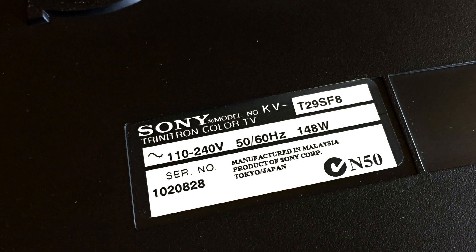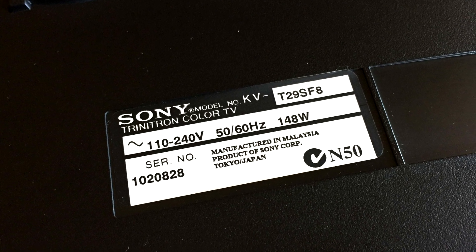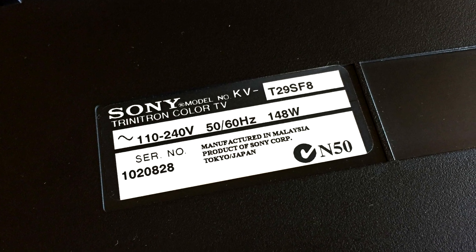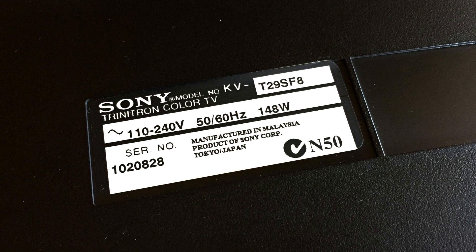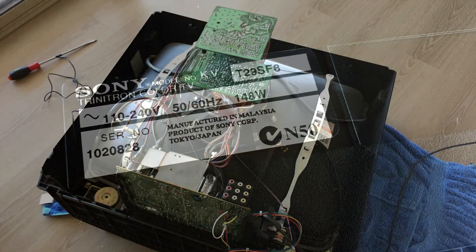What we've got here is a KVT 29SF8 model from around the year 1997. It's in great condition and had a really good picture even for composite, so I was pretty excited to get stuck into an RGB mod, so let's open it up.